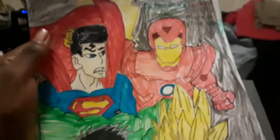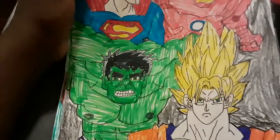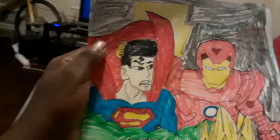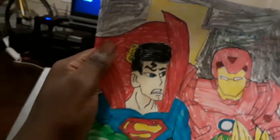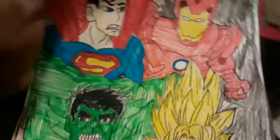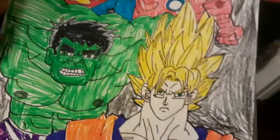I bring Superman, Iron Man, Hulk, and Goku in my channel. I draw Superman first, Iron Man, Hulk, and Goku Super Saiyan at the same time, each one.